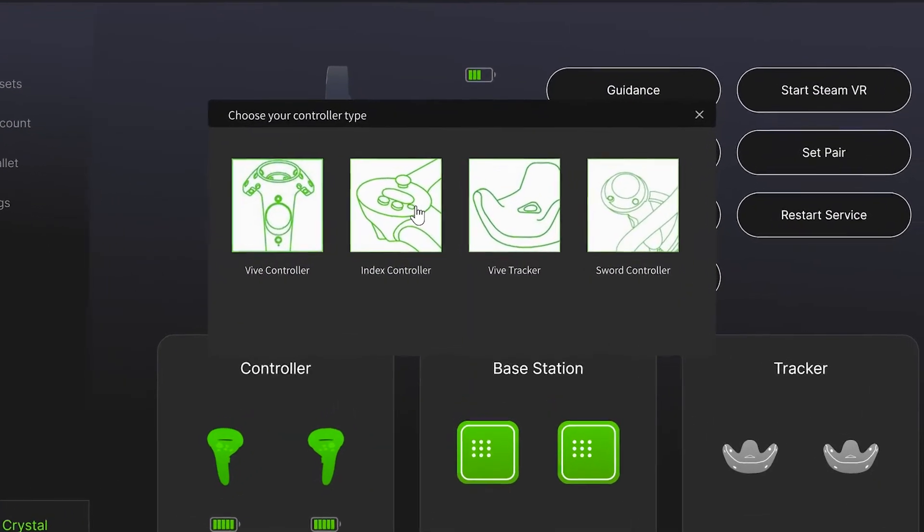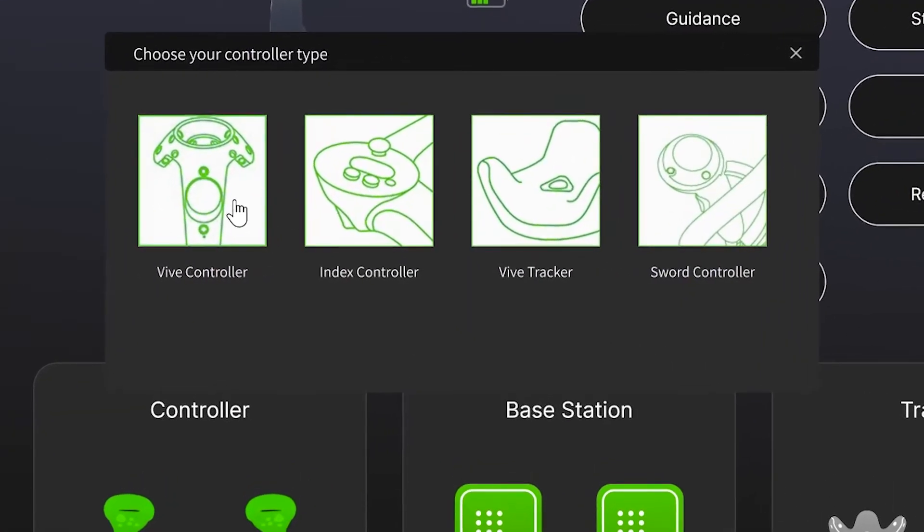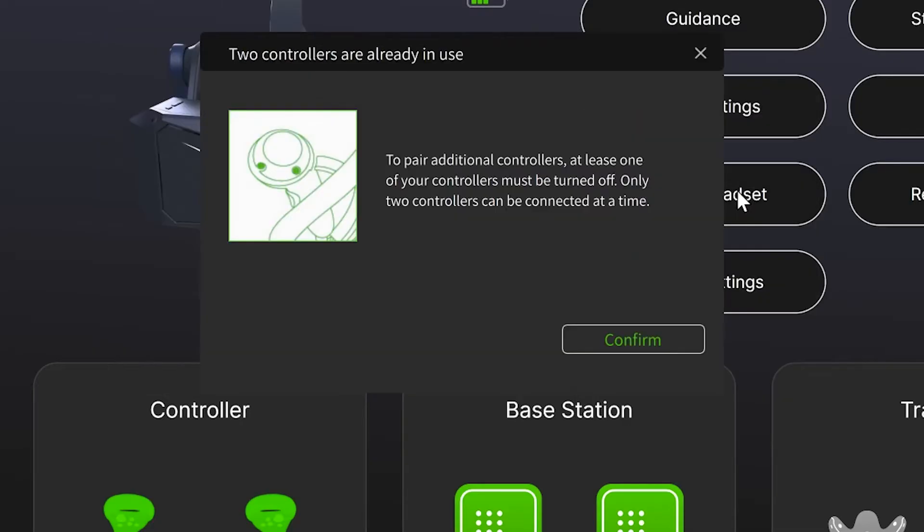For controllers, use any base station tracked controllers, such as the Pimax Sword controllers or other brands.